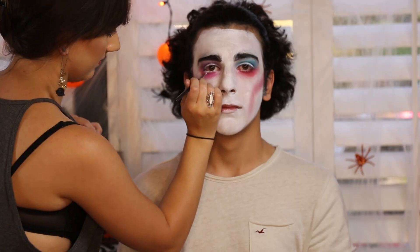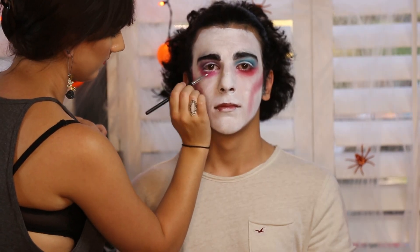Next, I'm going to be lining the inner eye with some white. He even has a couple little eyelashes that are white painted on the bottom along the waterline, so I'm going to go ahead and paint a couple of the big lashes.